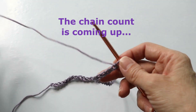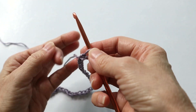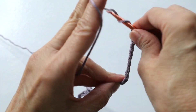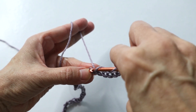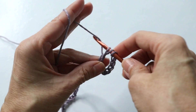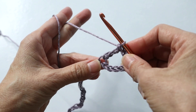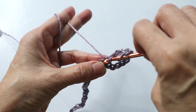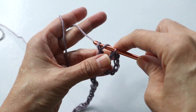I'm going to be working from a swatch just to show you how the stitch is made. In the eighth chain from the hook, not counting the loop on the hook - one, two, three, four, five, six, seven, eight - we work a triple crochet: yarn over twice, insert the hook, pull through two, pull through two, pull through two. Now we're going to do five into that same chain, five total. Yarn over twice, insert the hook, pull up the yarn, four loops on the hook, pull through the first two, pull through the next two, pull through the last two.